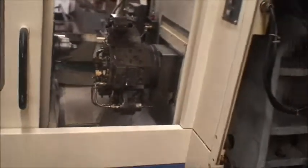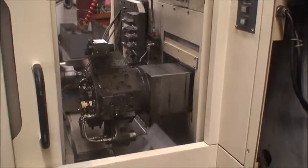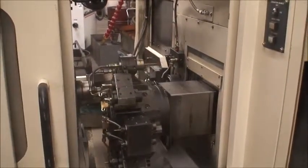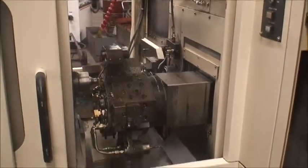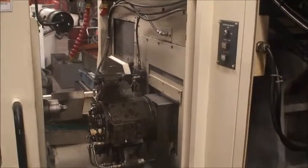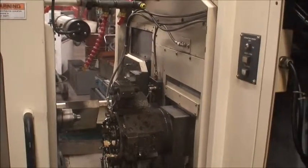This machine — we just replaced the Y-axis drive with a reconditioned axis drive from Tennessee Industrial, and it was installed. The machine has been set up and this test run has been done by an authorized Tsugami technician.